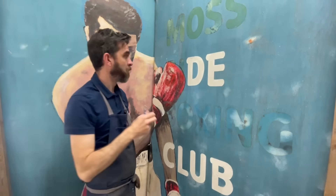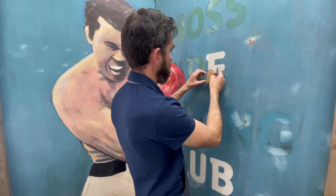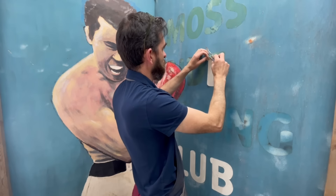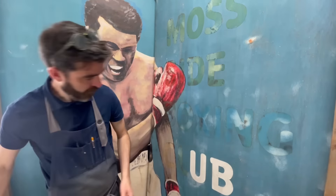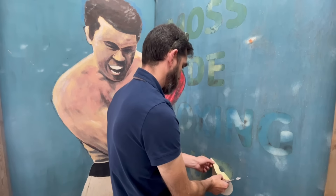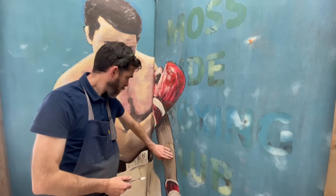A good friend of mine served his trade sign writing and he used to cut all these by hand. Now everything's laser cut or CNC cut, but you can imagine how long this would have taken - to first draw out all those letters by hand, get the scale right, and then to actually cut them from the vinyl.